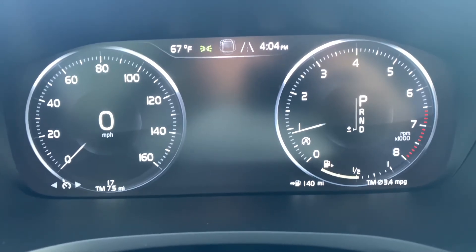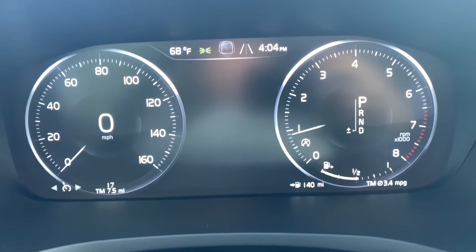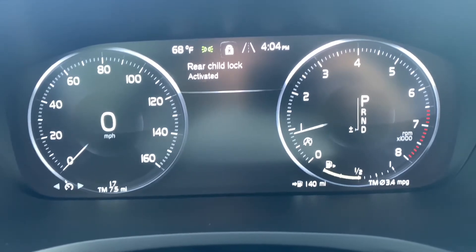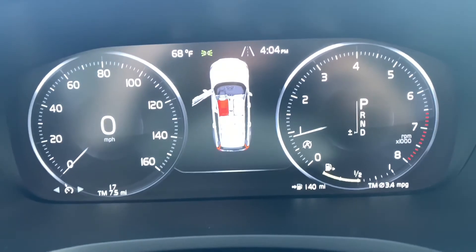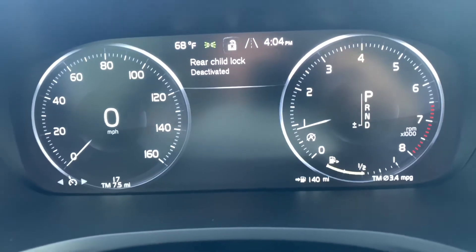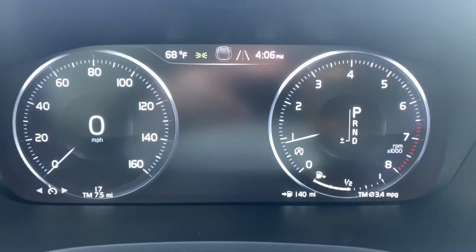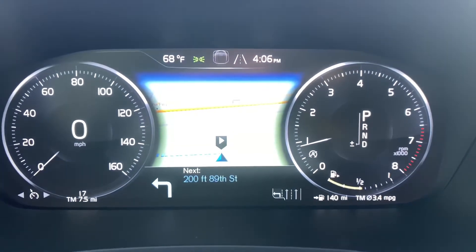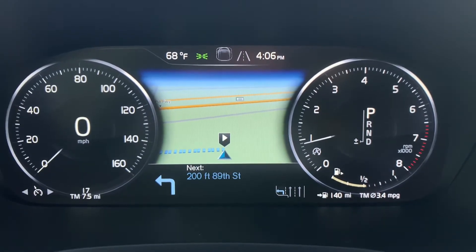Under normal circumstances, we'll have nothing displayed in the center, but as soon as there is some kind of notification that could pop up, such as the rear child lock activated or deactivated, or perhaps if the door is open or if someone is unbuckled, it will notify you there as well. If you were to set a destination, that will automatically show up in the center, creating some additional space in the center for the map when you set a destination.